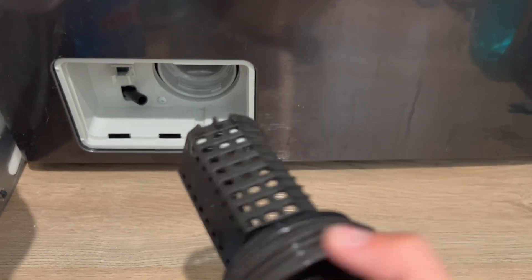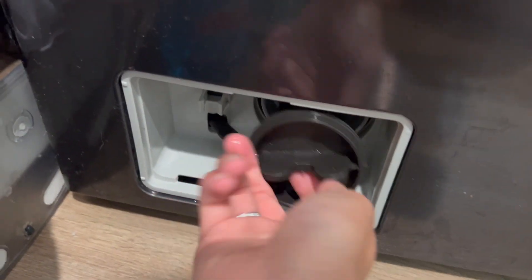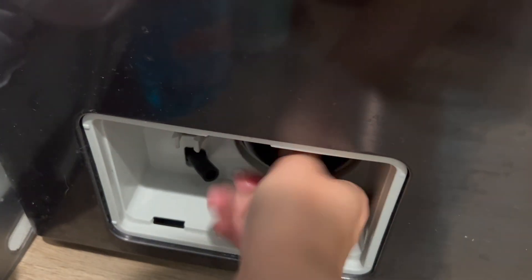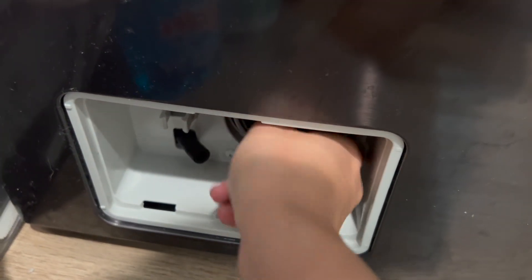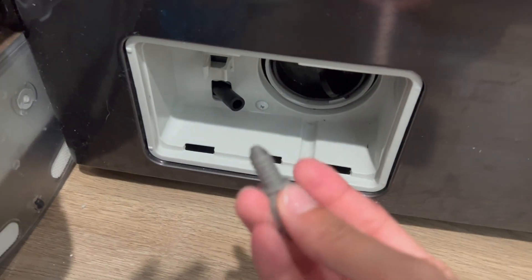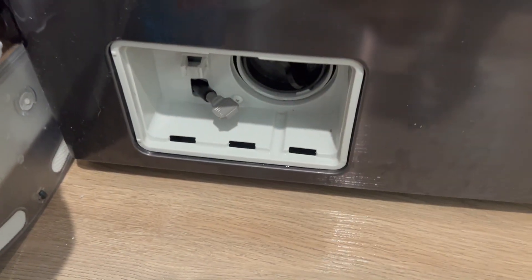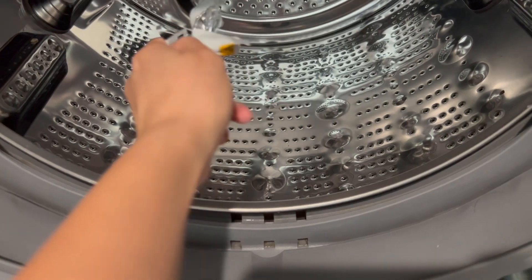I just finished cleaning the filter here. Just make sure you put it back in, turn and close it all the way. Once that's done, you can put this back on and close the lid and begin the cleaning process. I just closed that and now I'm ready to clean.